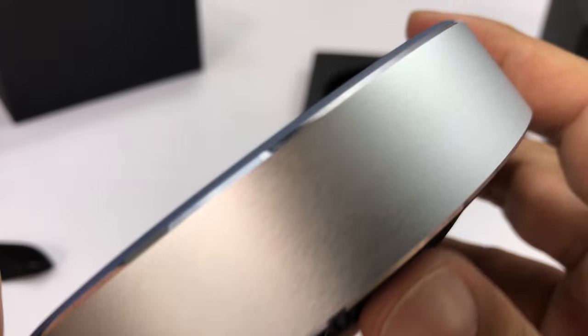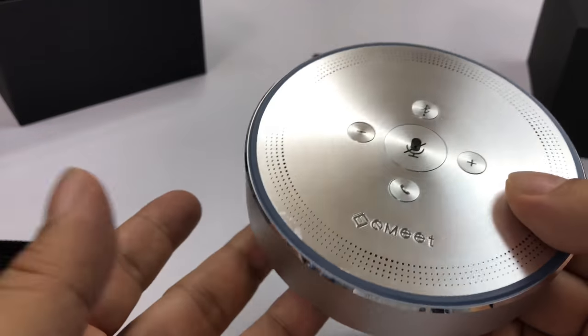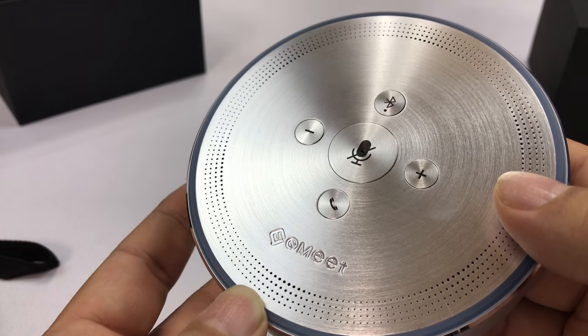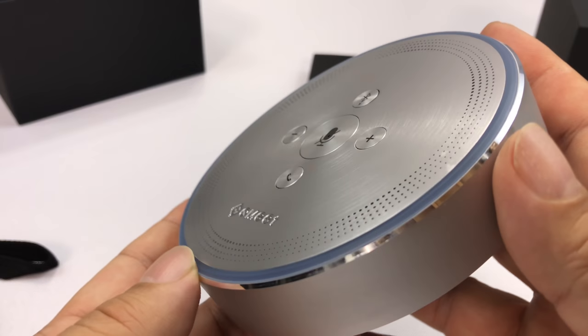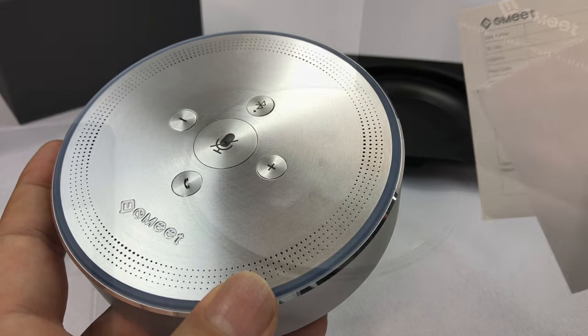Now the question is, is that all the features? There might be some others — this might work for listening to music too. The thing isn't inexpensive. It's a couple hundred bucks. So I'm just hoping this thing is pretty premium across the board, and it certainly looks like it coming out of the box. I'm going to spend a little time with the manual and then we'll pair it up to my phone and give it a test.